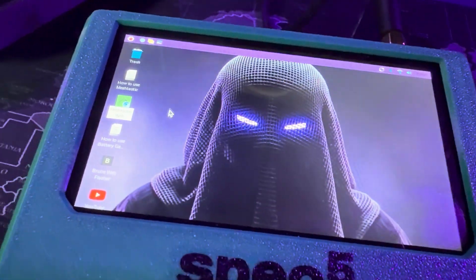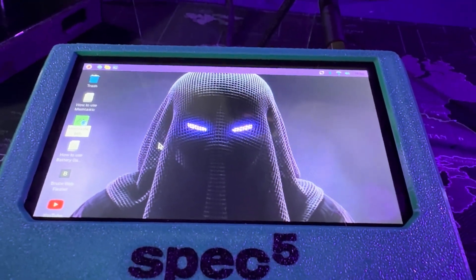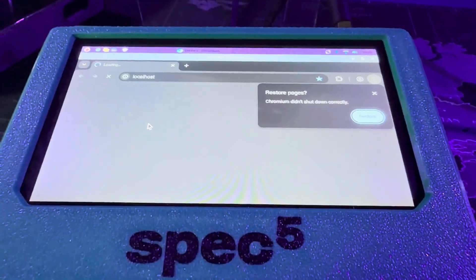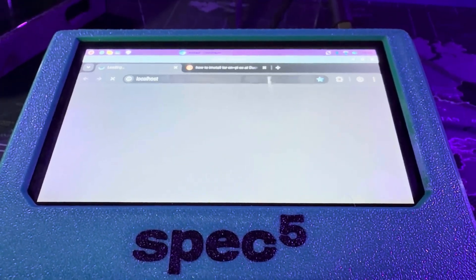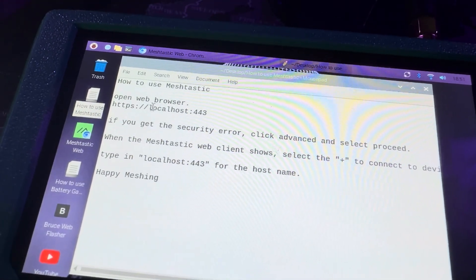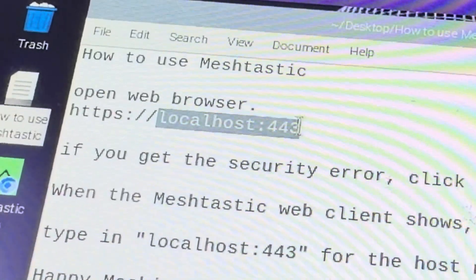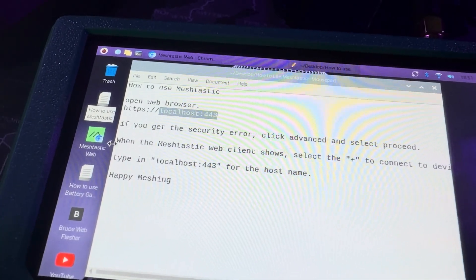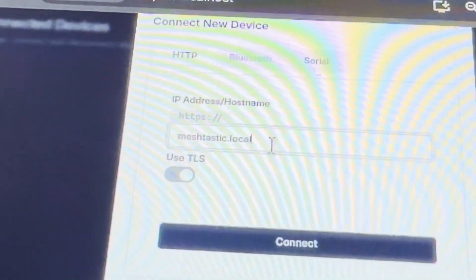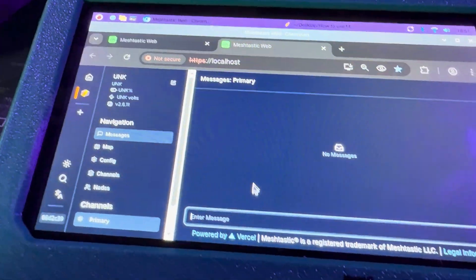There are two different models. The Base Edition comes fully assembled but does not include an SD card, so you have to put your own operating system on it. In this video I have the Ready Edition, which includes a 32-gigabyte SD card with Raspberry Pi OS and MeshTastic pre-installed. It's so close to being plug-and-play, but there's something you need to do to actually get MeshTastic to work. You'll see a file on your desktop that says how to use MeshTastic. Copy the address — localhost 443 — launch the MeshTastic web UI, hit execute, click add a new connection, paste it in, hit connect, and now you are ready to start using MeshTastic on the device.